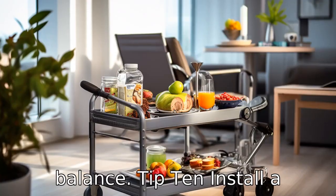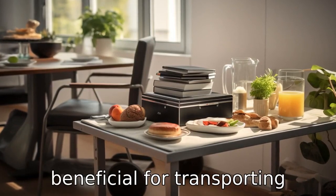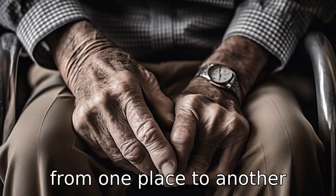Tip 10: Install a walker tray. If the walker doesn't come with one, installing a walker tray can be beneficial for transporting meals, books, or any other items from one place to another safely.